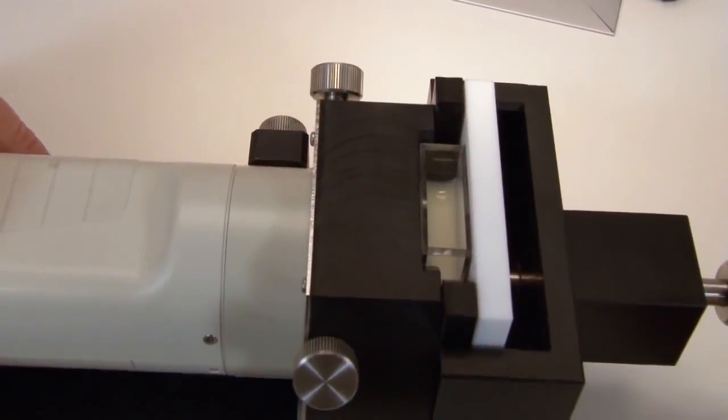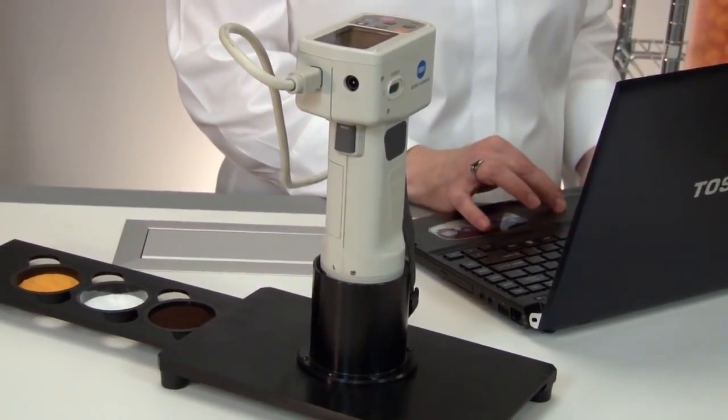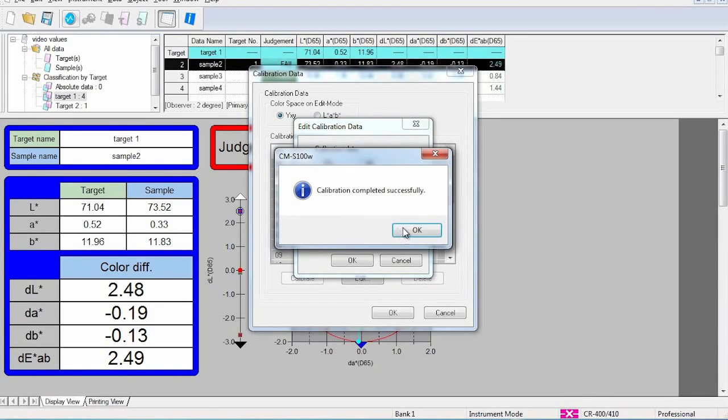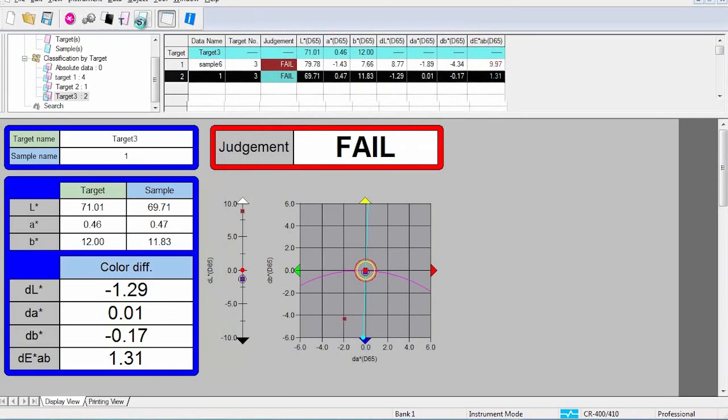For even more user flexibility, the CR400 series can directly interface to a PC with the optional SpectraMagic NX quality control software. This user-friendly software makes it easy to inspect and control color whether your color control involves incoming raw materials, production, or research and development. With just a click of a button, pass or fail assessment can be determined.